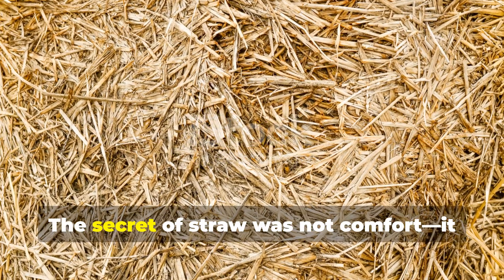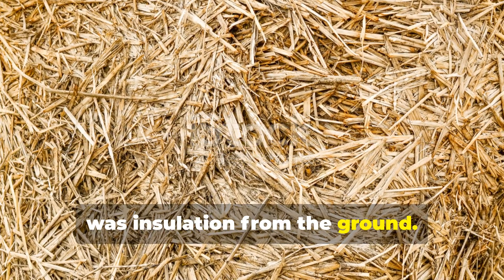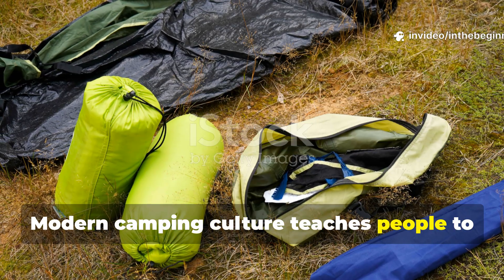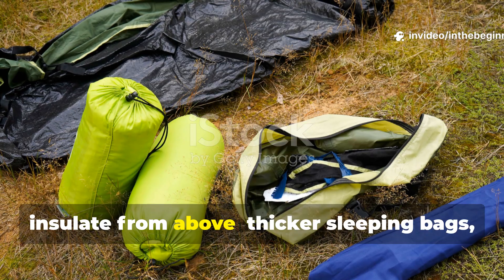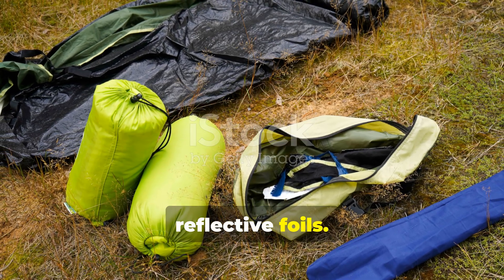The secret of straw was not comfort — it was insulation from the ground. Modern camping culture teaches people to insulate from above: thicker sleeping bags, inflatable pads, reflective foils.